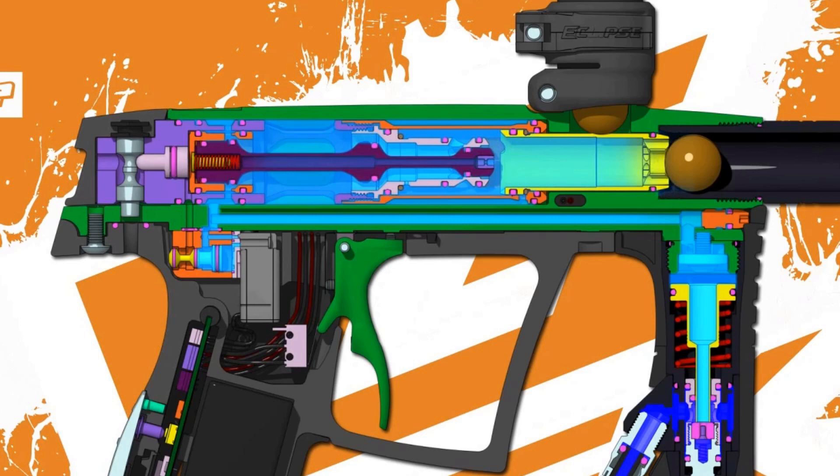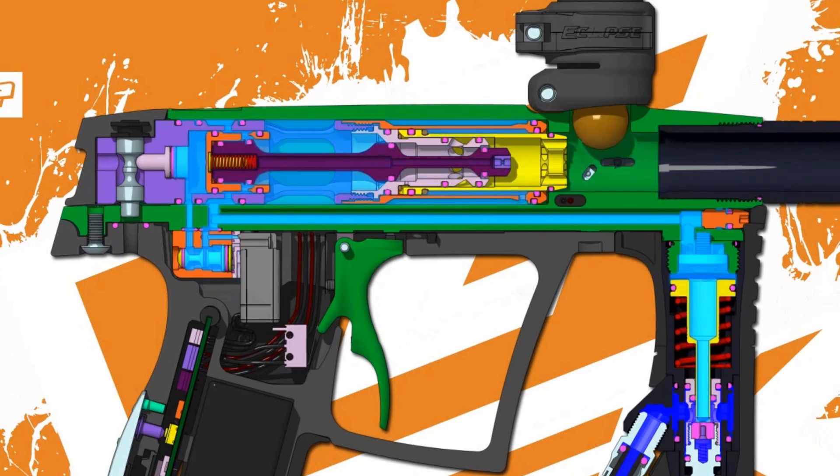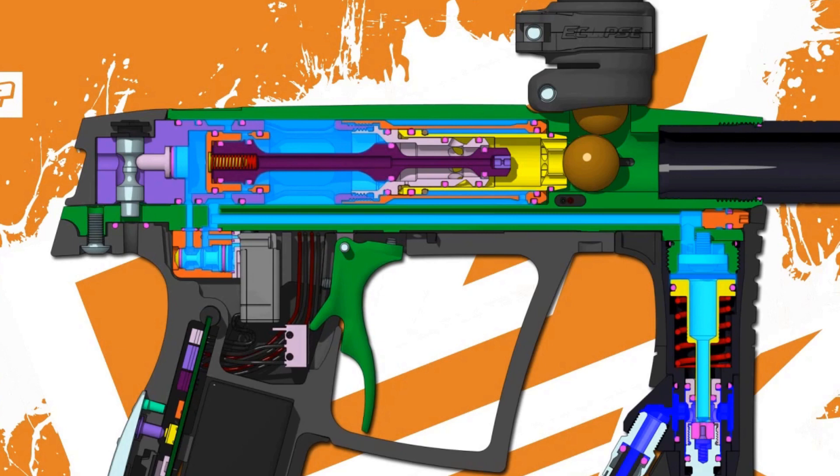This pulse plus the compression from the spring pushes the spool forward off the switch, sealing the supply to the fire air chamber while also sealing it at the valve, allowing it to capture over 30 PSI of air that may normally be wasted. This is crucial — if the air chamber were dumped there would be no air spring to reset the bolt. Now that the fire air chamber is sealed, the air spring is able to act on the sail and push the bolt back into its rearward resting position.